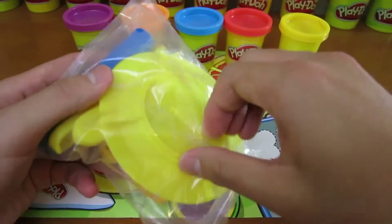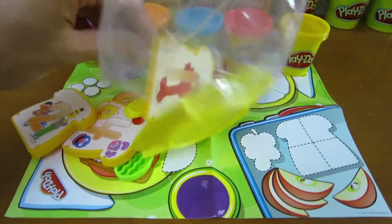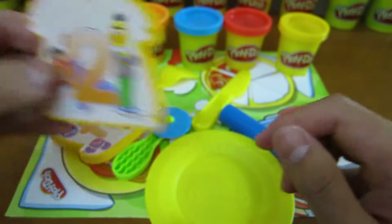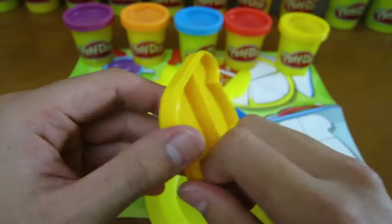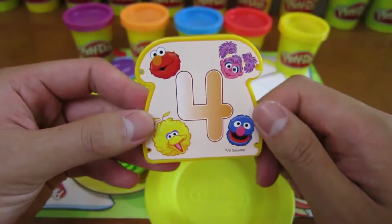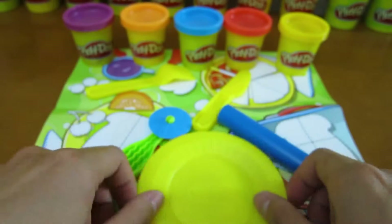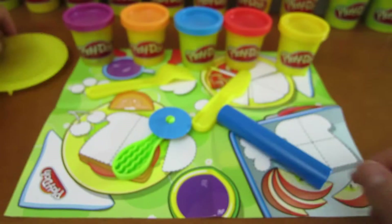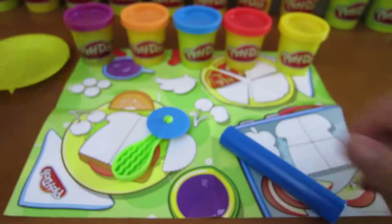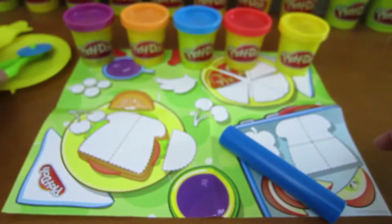Let's open up the second packet. We can make one piece of bread. We can cut the bread in half, or we can cut the bread in four pieces. We also get a plate, a fork and a knife, a pizza cutter, and a roller.